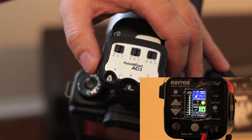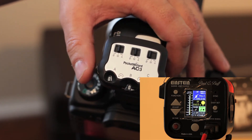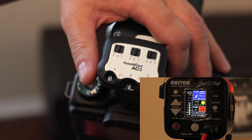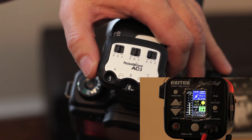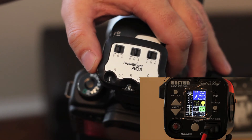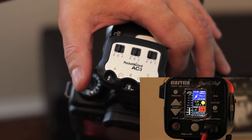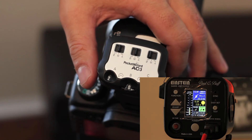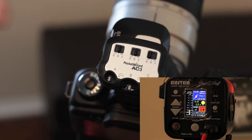I can go ahead and drop it back down to zero, which sets it to one-eighth power. If I want less than one-eighth power, I can go negative EV on the zone controller. Negative one drops to one-sixteenth power. Negative two drops it to one-thirty-second power.